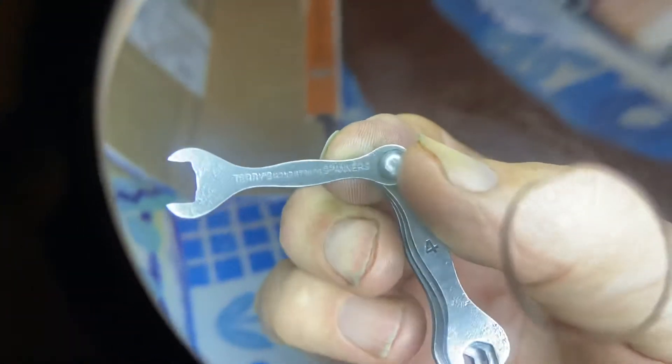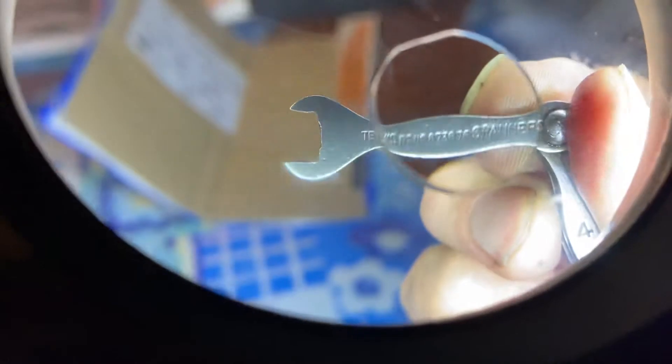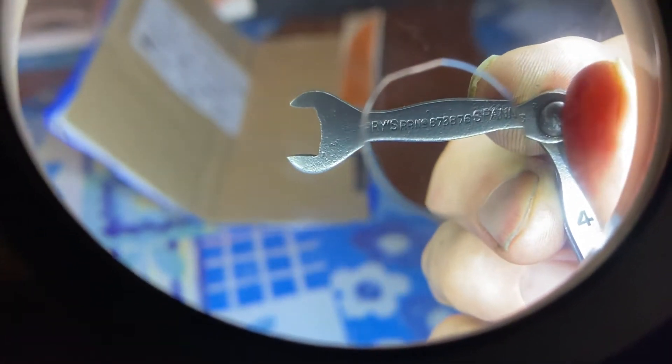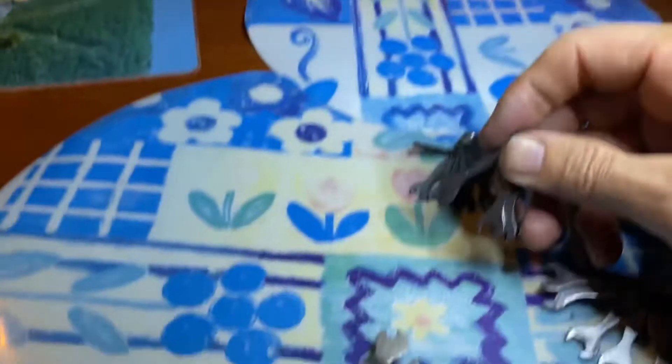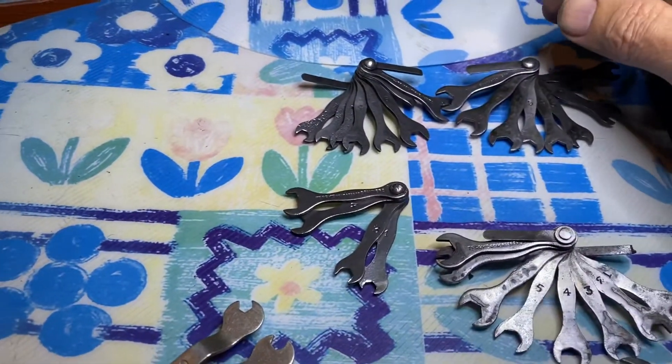Let's just have a look at the number if it's different. Can you see it? No, eight, seven, six. The same number on them all. I thought they were individually different sets.